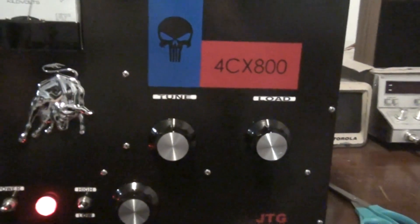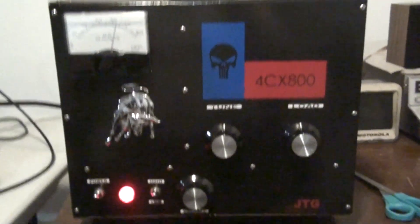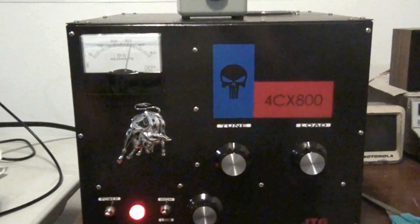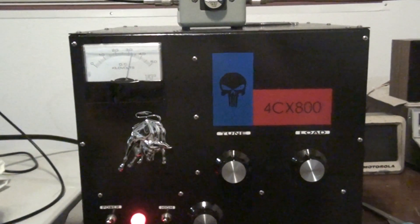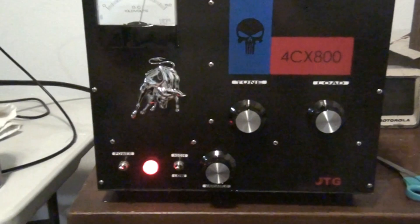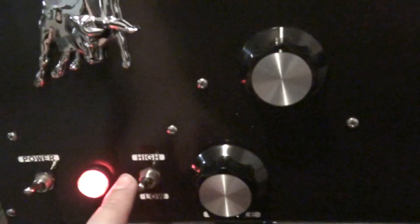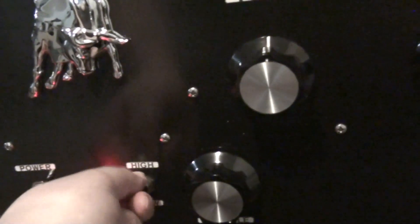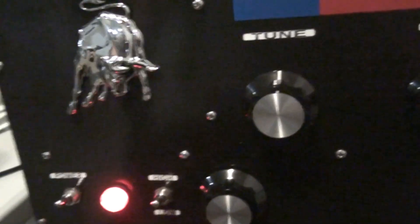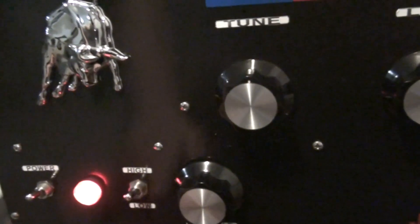Tuners here in the front, two tuners. It has a tuned input in the back, which we'll get around to. The amp is on right now. You can't hear it running because it has an internal blower and it runs extremely quiet. Features of the amp: power on and off, a high and low switch. If you flip it to the middle position, it's on standby. Almost forgot that when I hooked it up — I thought, what the hell, he didn't put a standby on it, but he did. It's just in the middle here.